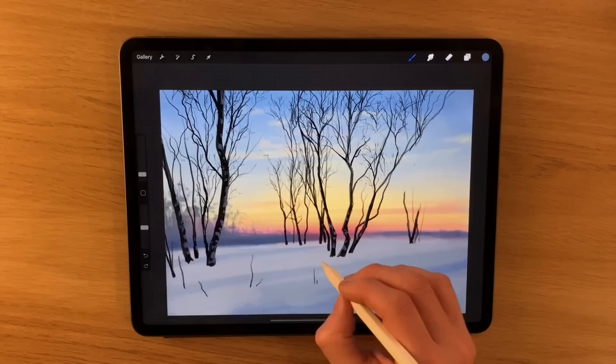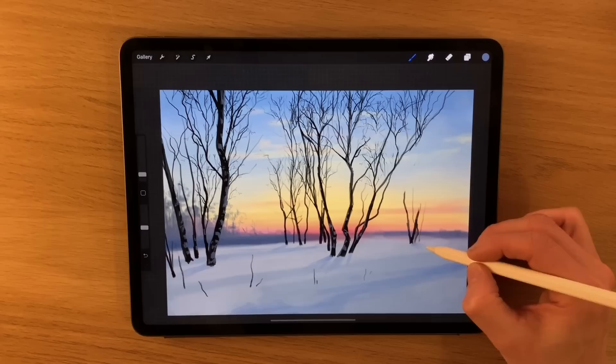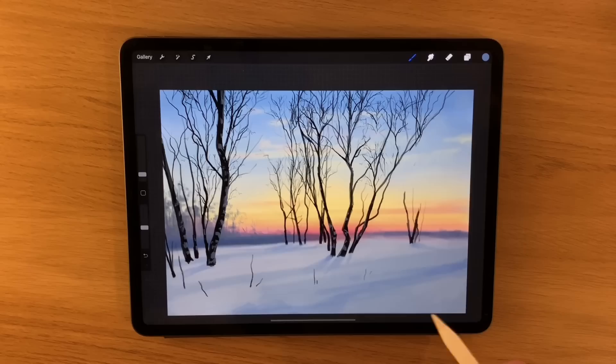I'm going to use that now to create a sense of maybe shadows coming from the trees themselves. Remember the light is coming from this area, so all the shadows have got to loosely point towards that almost like a vanishing point. Now the fact that the land may undulate and slope in different ways means that it might interfere slightly with the direction of the shadow, but roughly speaking shadows are going to stem from that light source. This also helps a little bit in selling the illusion that there's a strong light coming from that area.